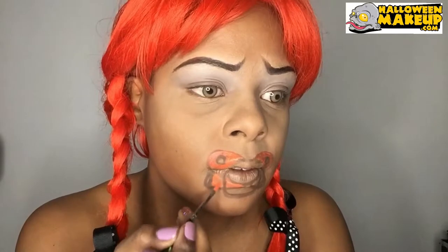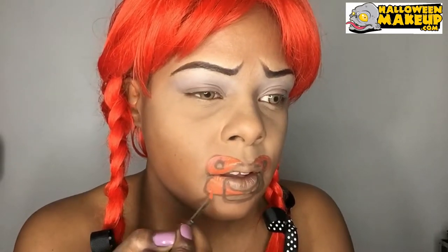Right now I'm tracing my pacifier. I wanted my pacifier to be orange but the orange doesn't really show up on my skin the way I wanted to, so I went for pink.